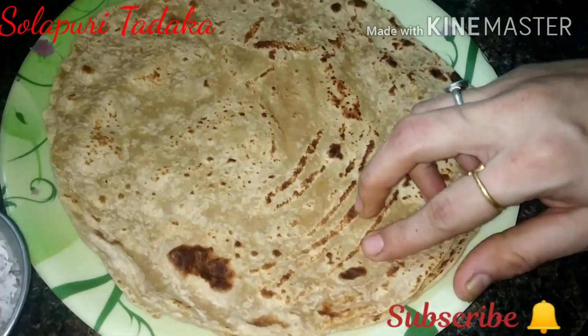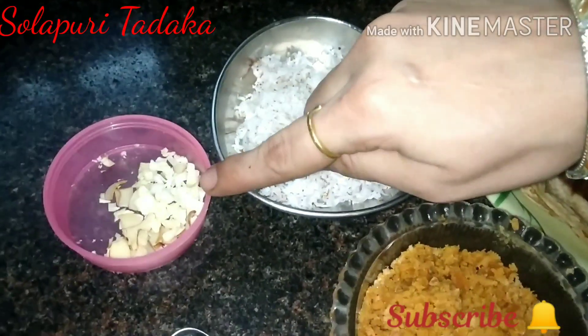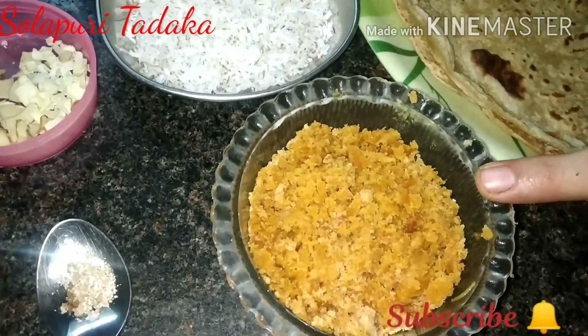We have two ingredients. Our ingredients are edible dried foods, fruit, and walaychi.